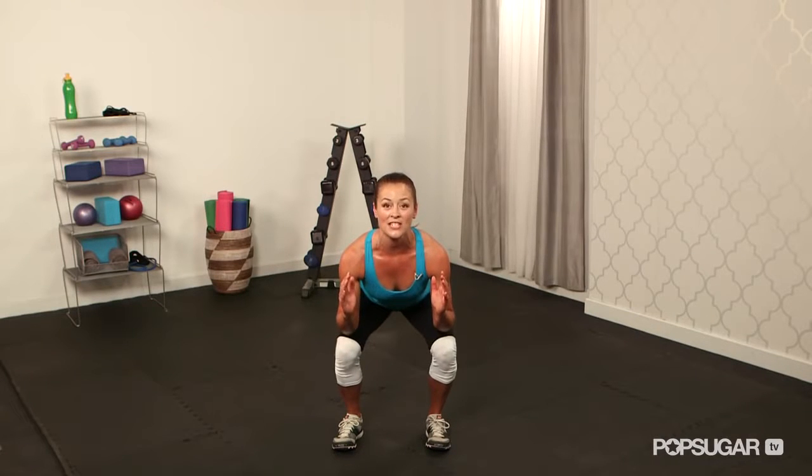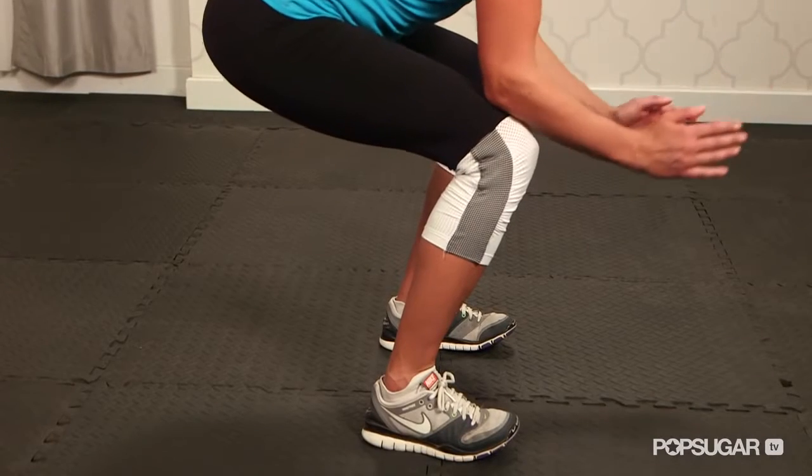You're going to press through your heels as you come up. Press through the heels, come up nice and tall, straighten out the hips. And that is the perfect squat.